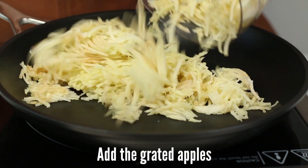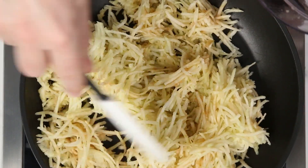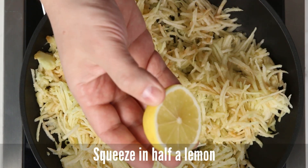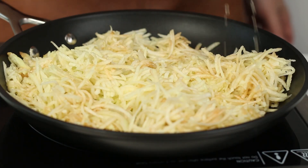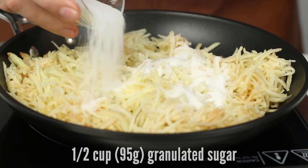Pour the grated apples into a frying pan on medium heat. Squeeze in half a lemon. Add half a cup of granulated sugar.